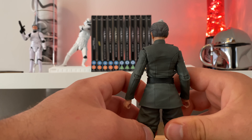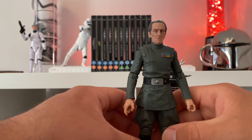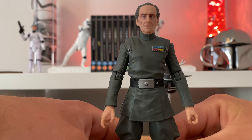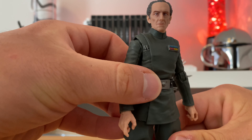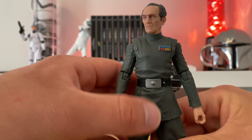If the archive Tarkin pops up somewhere I might get it just to compare. But no, a good likeness to the actor — old Peter Cushing — and yeah, very nice. He's got a very good sculpt there, and of course the classic uniform.